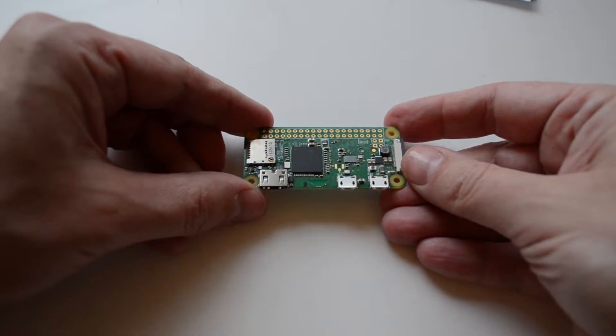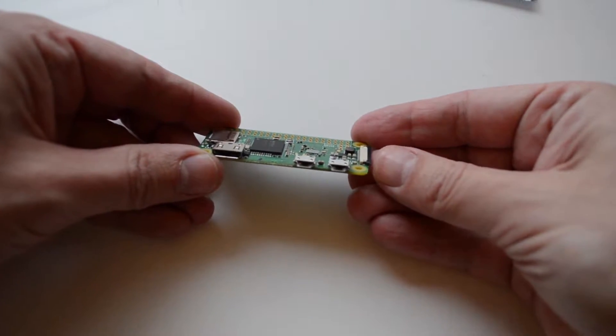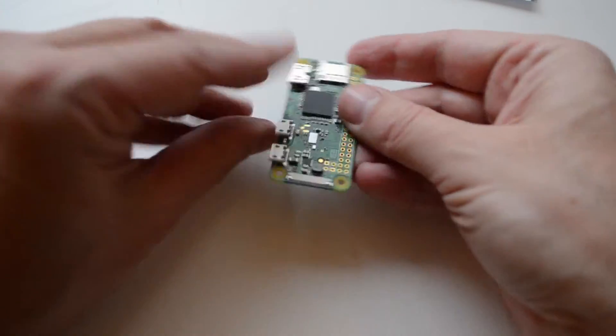This is the Raspberry Pi Zero Wireless that just came out in March. Some new features of this model include 802.11 Wi-Fi as well as Bluetooth 4.1.